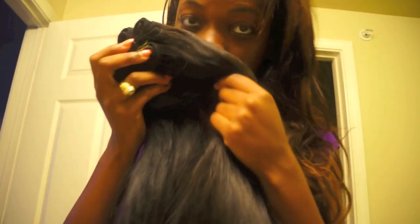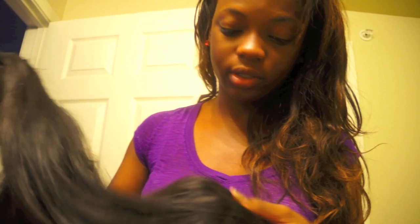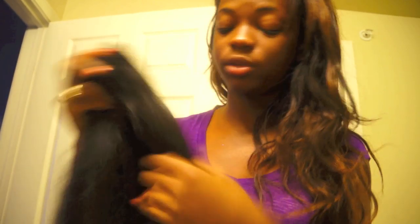This is the hair, y'all. It smells very, very good — she should just sell whatever she puts on it so we can buy it and put it on our hair, because it smells really, really good.